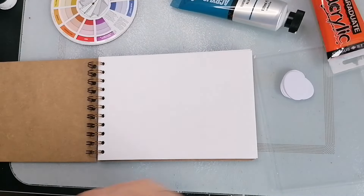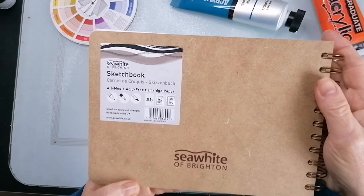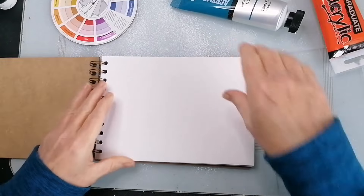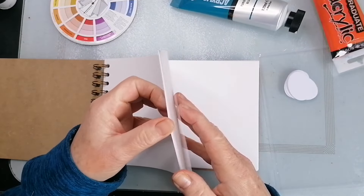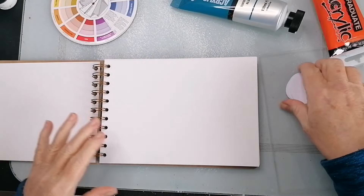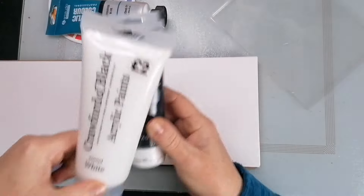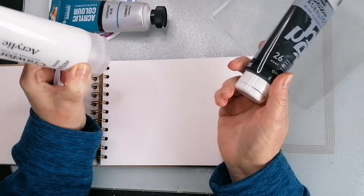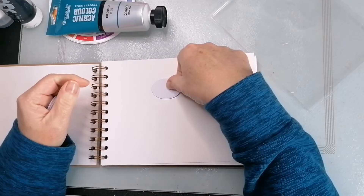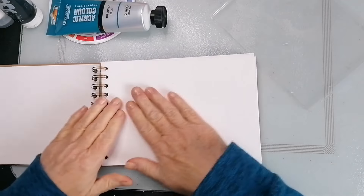That'll go in as a nice stitchy representation of the colors I'm hoping to go for. I don't want to put anything on the first page — this is a cheapy Seawhite sketchbook, it's cartridge paper, 160gsm. I'm hoping it's going to stand up to paint; if it doesn't I'll have to change halfway through and get a mixed media pad. I've got a piece of packaging here I'm going to use as a palette, to which I'll add black and white to my colors and see what we get.